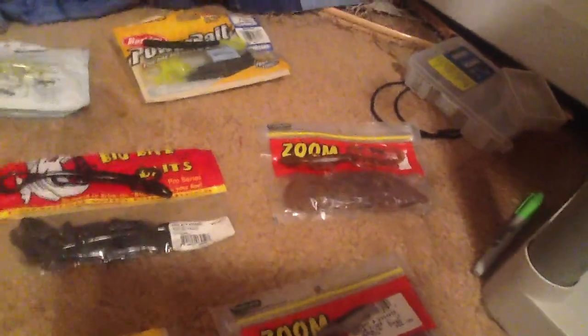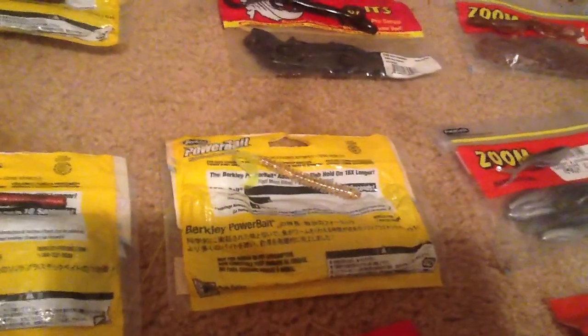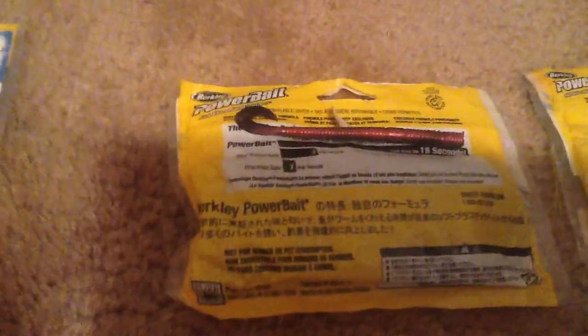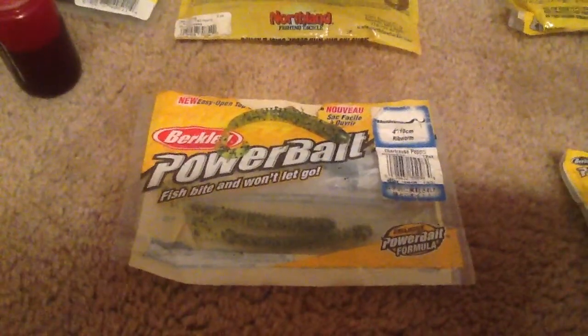We got some lizards — like that one's a nightcrawler color, this one's black with a red fleck. Then we got golden cracker 4 inch ribbon tail worm with a chartreuse tail. Then this is my dad's favorite — a bleeding shad 4 inch ribbon tail worm. Then we got a green and black fleck ribbon tail worm.